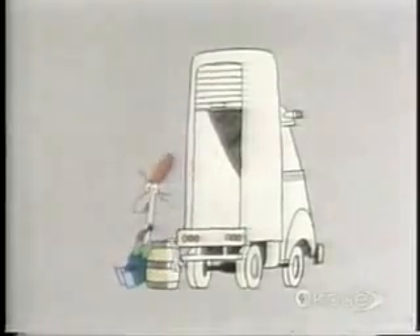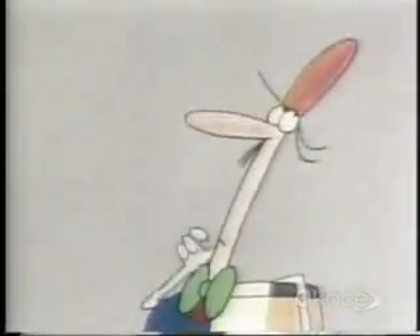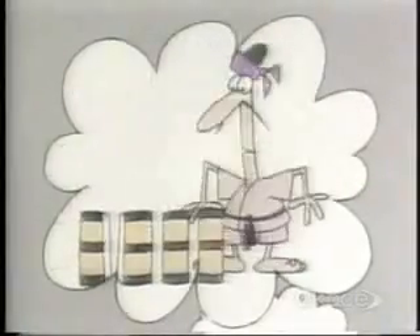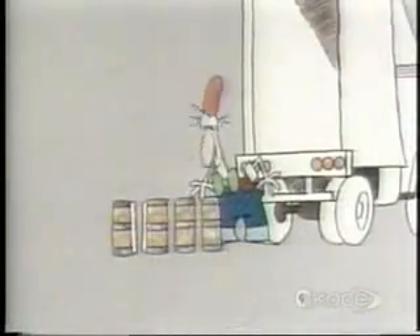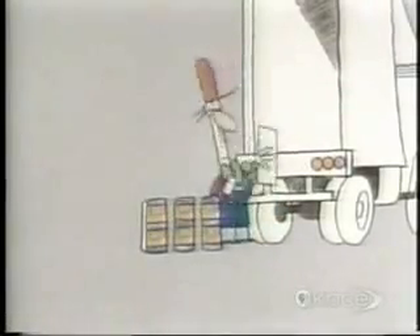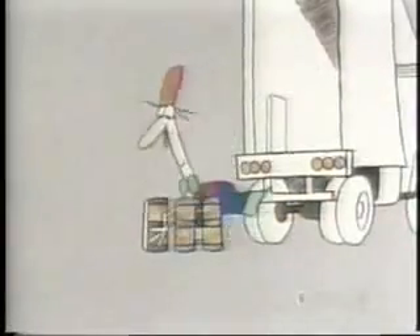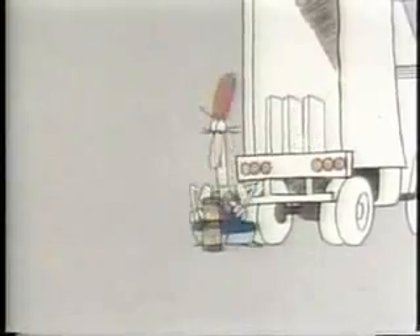But you still can't lift the barrel. There's something wrong somewhere. Perhaps it's because you have to exert your energy all at once. If only you could load the barrel onto the truck a little bit at a time — if you could slice it into four, then you'd have four 200-newton slices of barrel, and you'd only need 200 newtons of force to lift each one. That's easy, isn't it? You're using your energy more effectively now, spacing it out over a longer time.